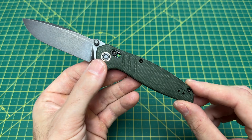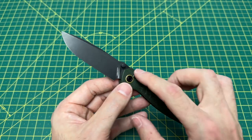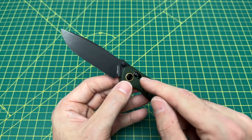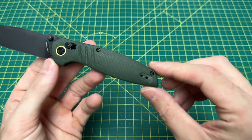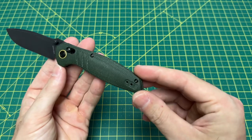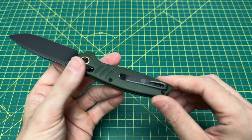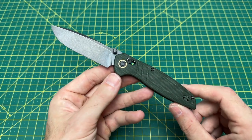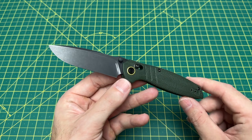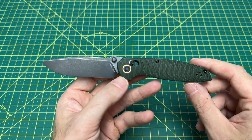A drop point style blade, a flat grind, handle length coming in at 4.33 inches, with a handle thickness right around a half inch, coming in at 492 thousandths. We have some pretty nice micarta for the handle material, a crossbar lock that is not like the rest. We have right or left hand tip-up carry — lefties rejoice. Weight is 2.91 ounces, and a price of a very reasonable $69.